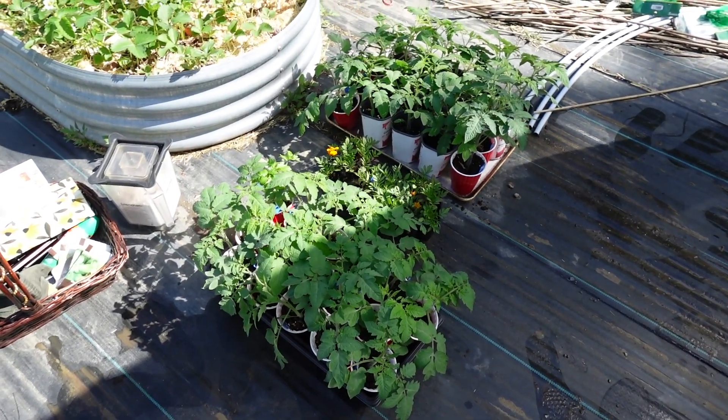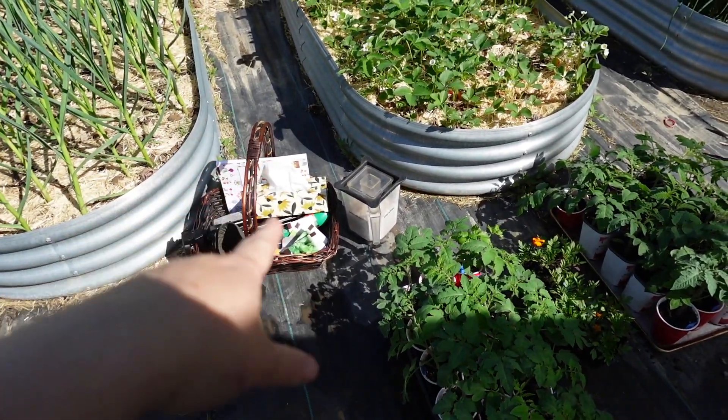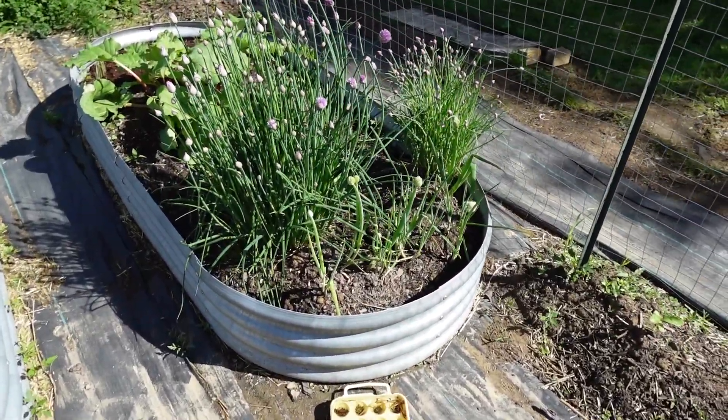Here are the tomatoes as well as some marigolds I started from seed that I'm going to be planting out. I apologize, I am in the midst of a cold right now, so please forgive the voice and the stuffed nose.